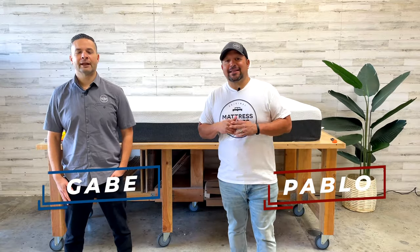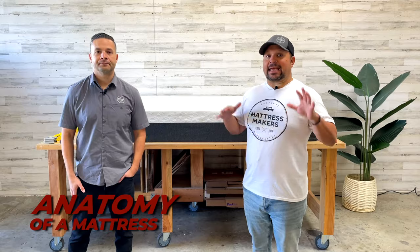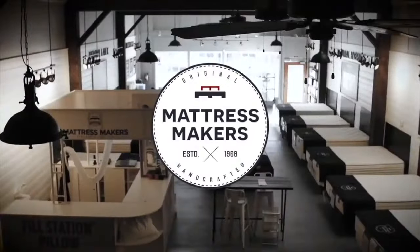Hey everybody, this is Pablo with Mattress Makers, and I'm Gabe. In this episode of Anatomy of a Mattress, we are going to take apart the Bear Mattress. Let's go.